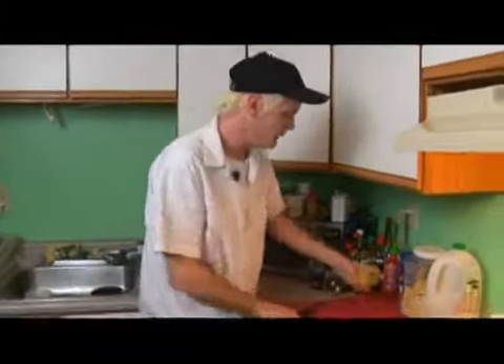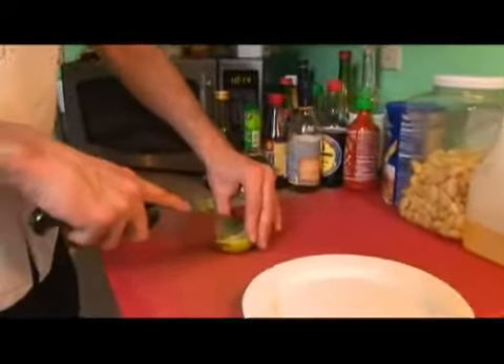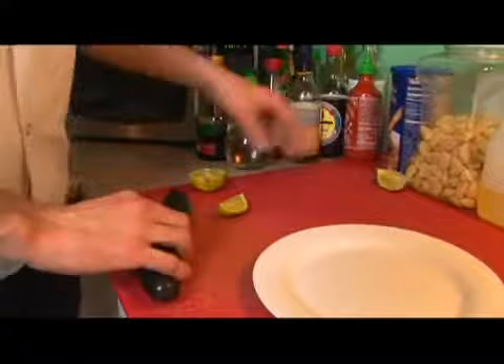Now we're just about ready to plate everything. Go ahead and for our garnish just cut a wedge of lime.